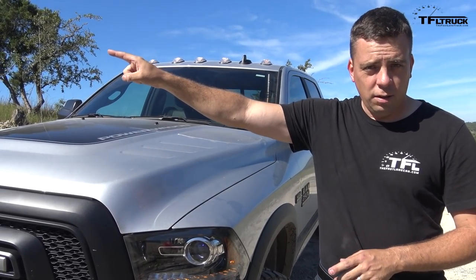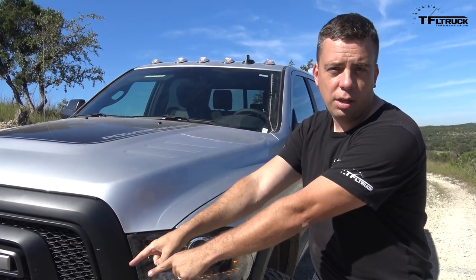Hey Andre, where do they click to see another video? You could click up here for another video and down here to subscribe.